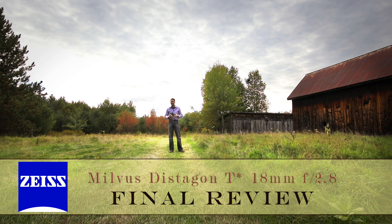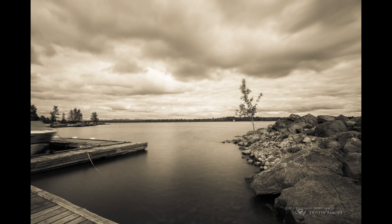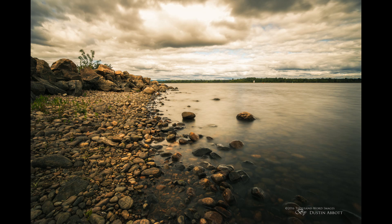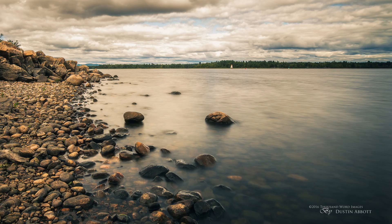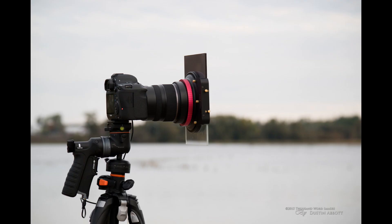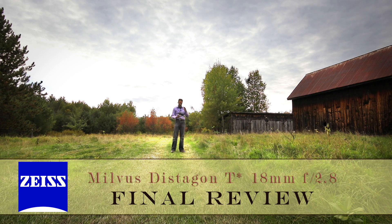One thing I really liked is the very common 77mm front filter thread — certainly smaller than its siblings in the Milvus lineup, meaning filters are more accessible. I used a Haida Pro ND1000 filter for around $70 and was able to get gorgeous long-exposure images. That's much more convenient than the Tamron 15-30, which has a curved front element so you can't use traditional filters — that filter system is big, bulky, and expensive. Definitely something to consider.